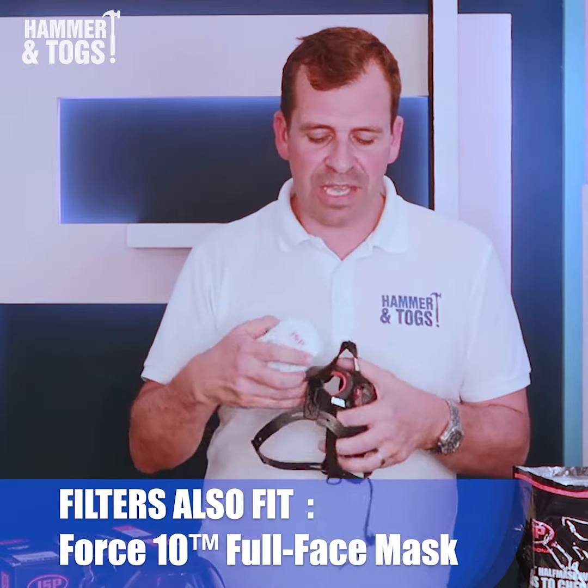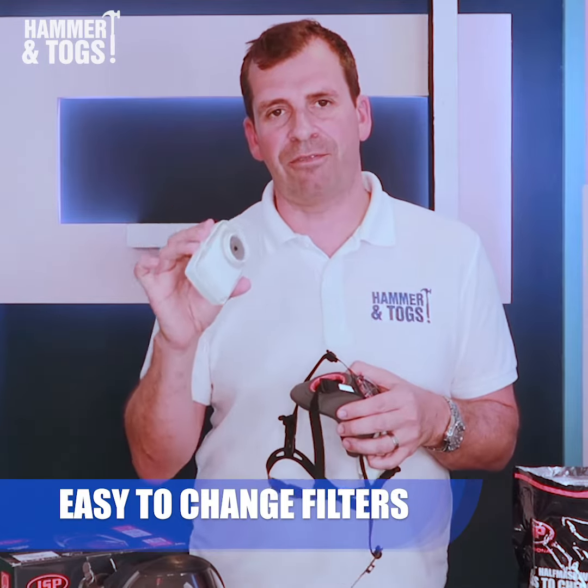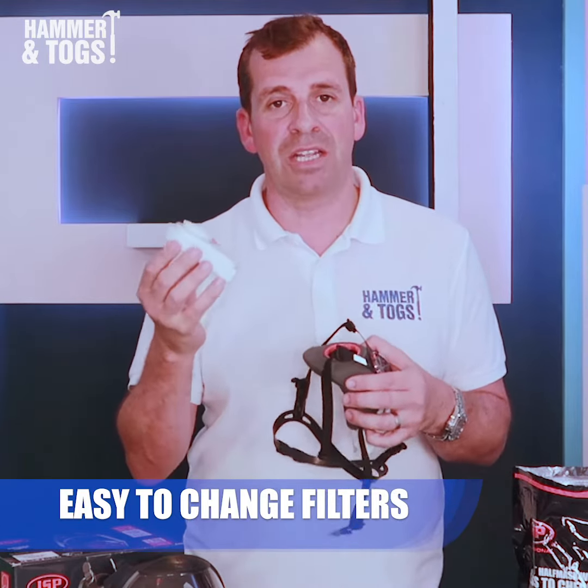These can be changed quite easily. JSP recommends these filters are changed every five days, although you may need to change them more frequently.